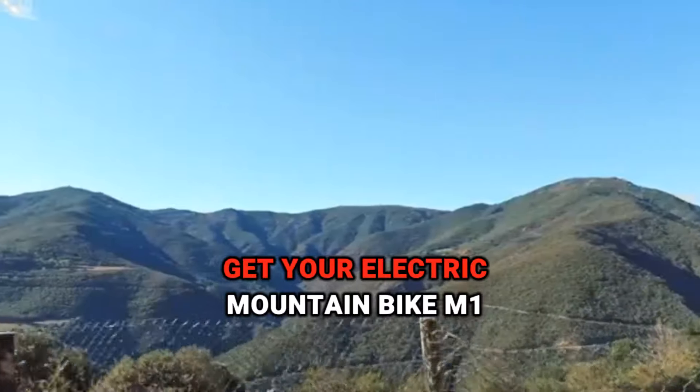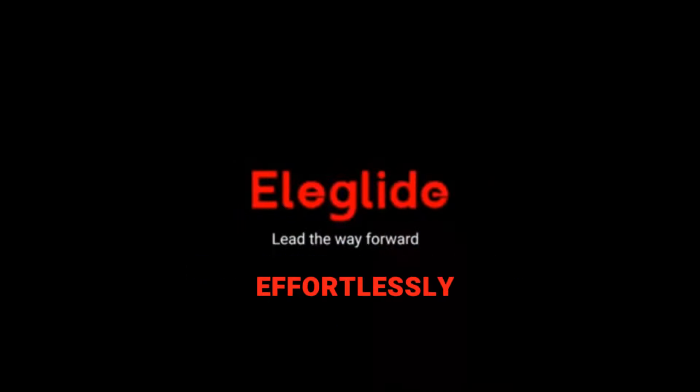Don't wait. Get your Electric Mountain Bike M1 Plus now and conquer those hills effortlessly.